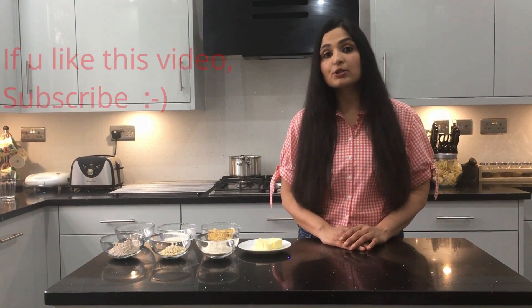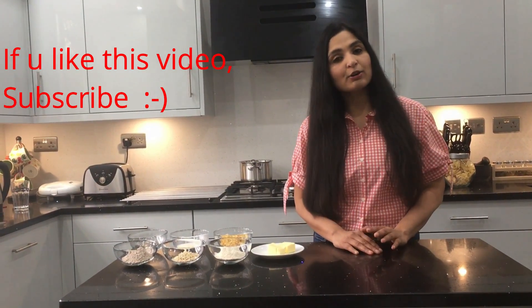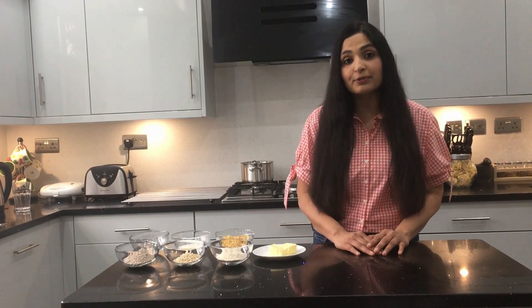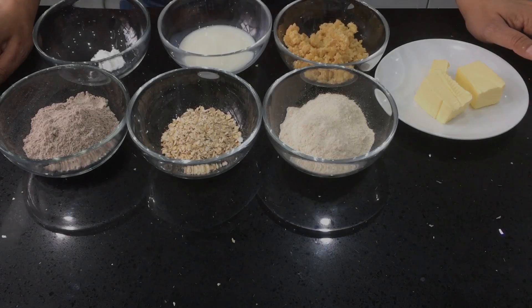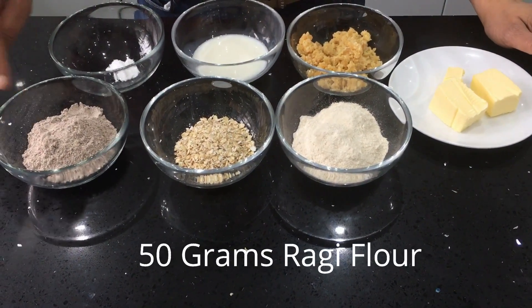First, we are going to make ragi cookies with jaggery. Ragi is a gluten-free cereal and it's a great source of iron to increase your hemoglobin. Ragi, or finger millet, is also great for those who want to lose weight in a very safe way.